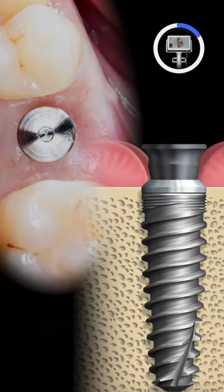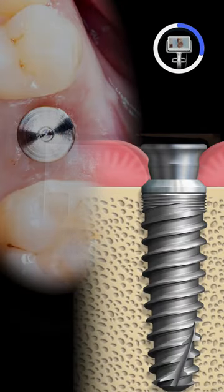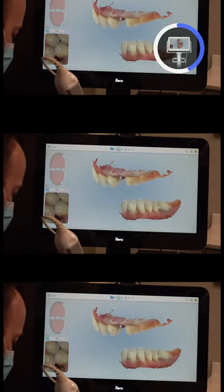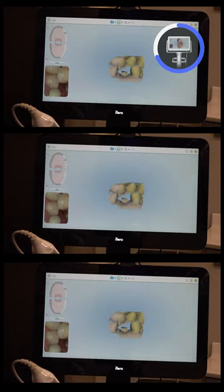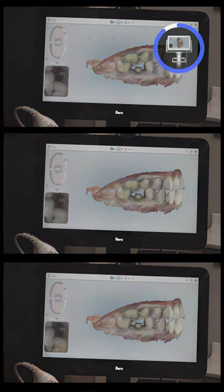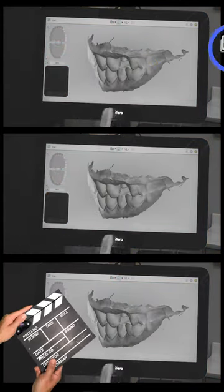At this point the scan body is removed and a healing abutment is hand tightened into place. The patient's bite is then recorded to ensure the scan body does not interfere with the bite scan. The scans are then processed and assessed one final time before submitting for fabrication of the screw retained restoration.